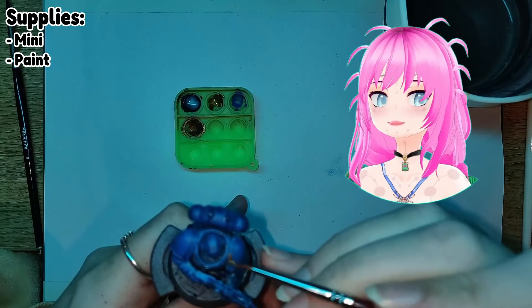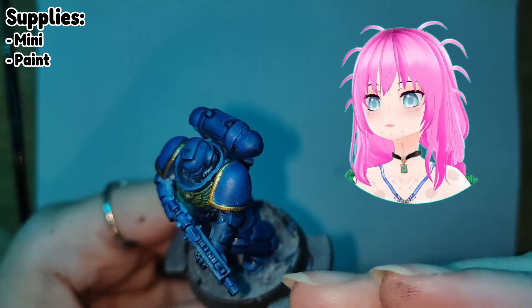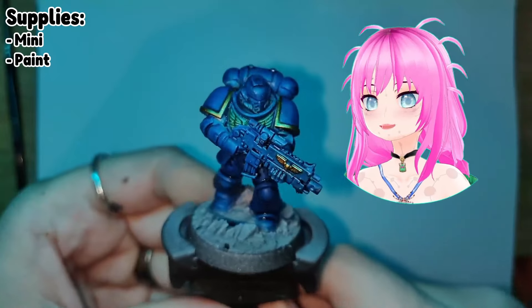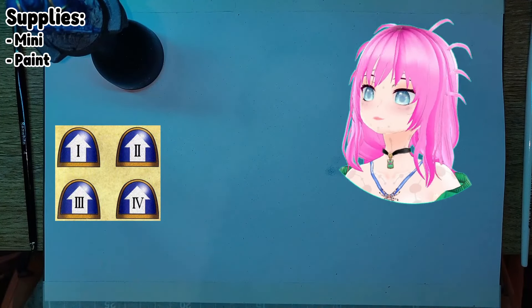I did the trim really quick, doesn't need much. And then there you go, you got a blueberry. So moving on to the shoulders, we're gonna have an omega on one side and an up arrow with some numbers on the other side.